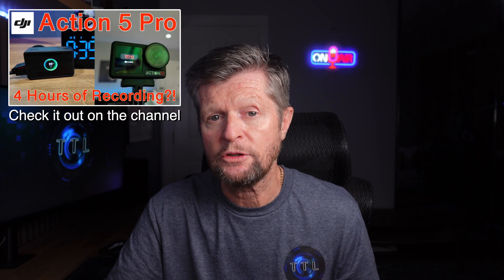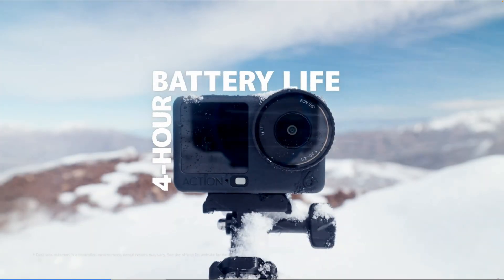A few months ago I posted a video testing the battery performance of the Action 5 Pro, and although my results didn't quite match up to DJI's claimed performance, the results were definitely good enough to confirm the Action 5 Pro as the champion of action cameras when it comes to battery performance. And now we have the Action 6, and in spite of that same battery now powering a larger sensor, DJI is making the same runtime claim as the Action 5 Pro — four hours of recording on a single charge.